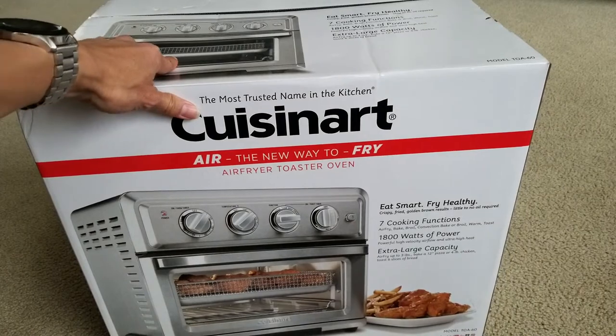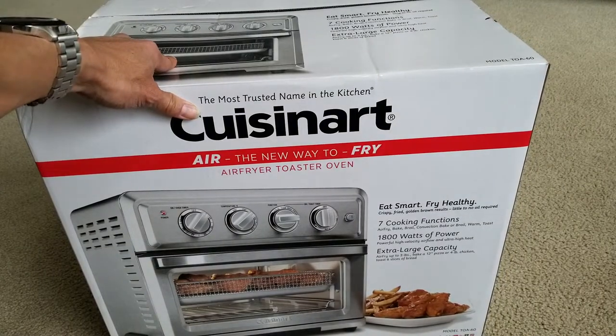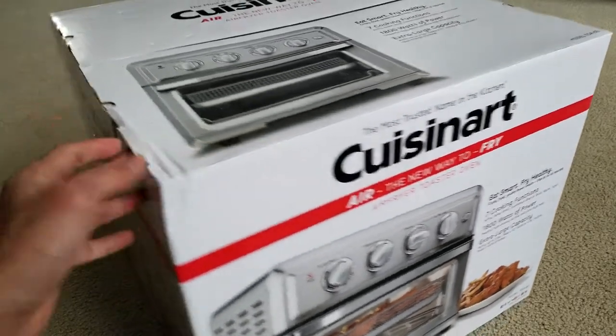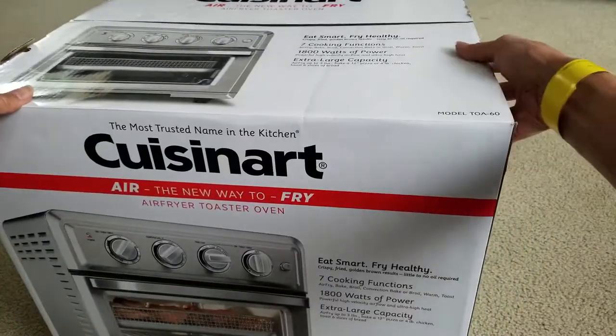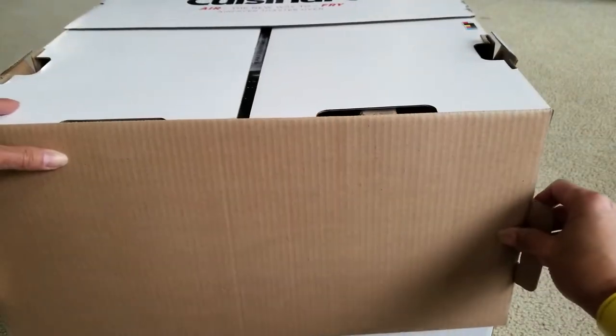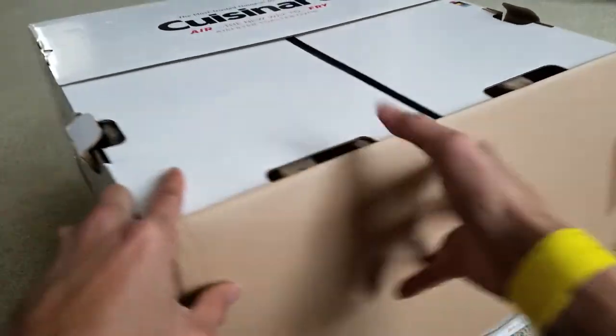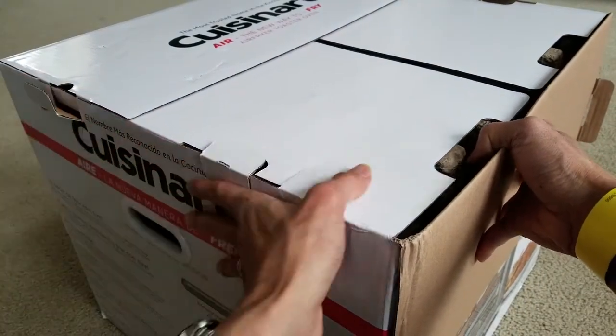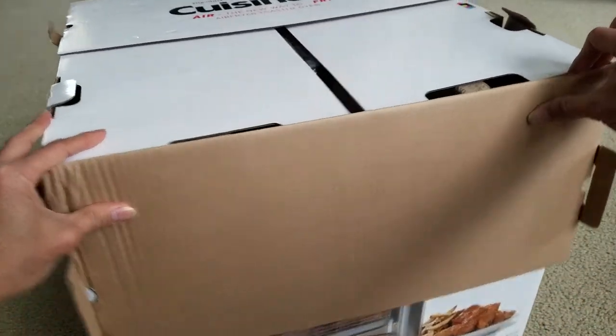The model number is TOA-60. Let's go ahead and get this unboxed. We ordered it online and had to go to one of the local Costco stores to pick it up.